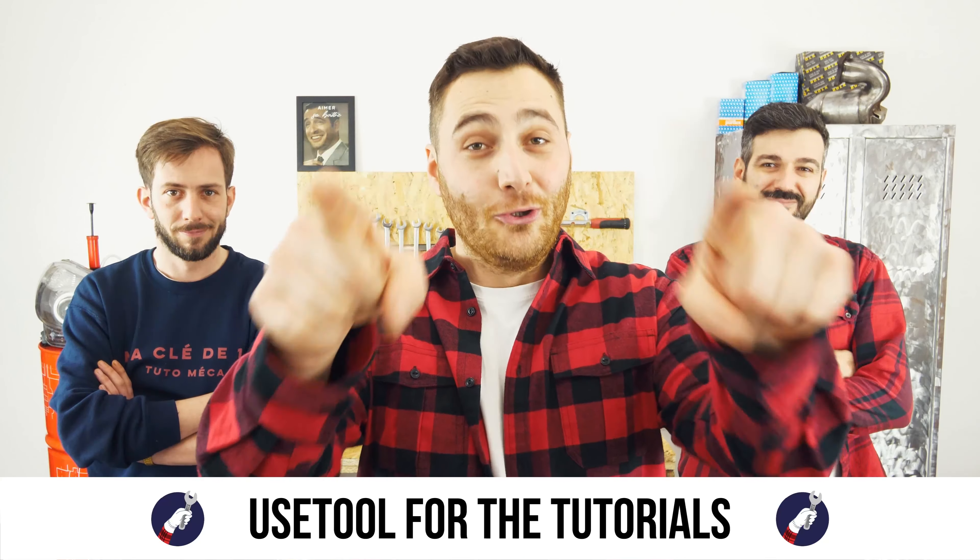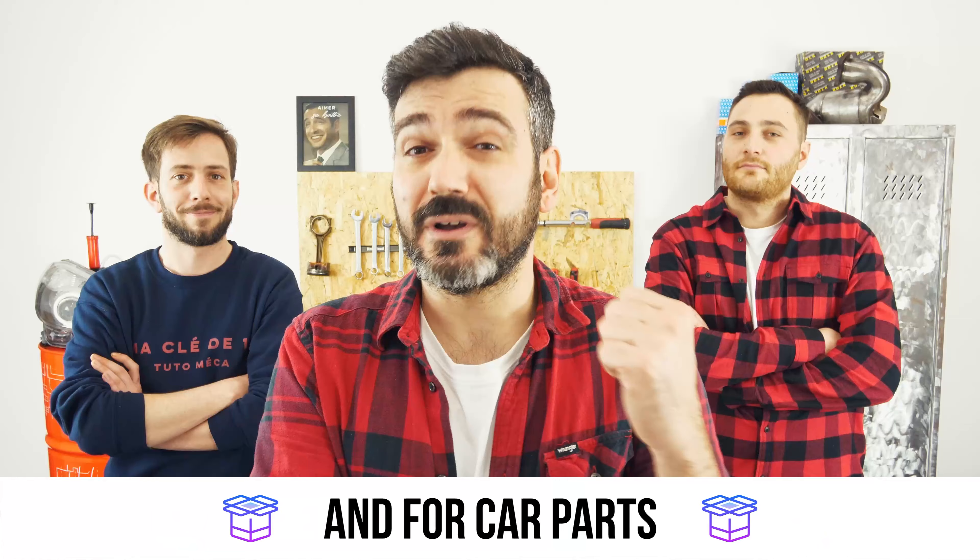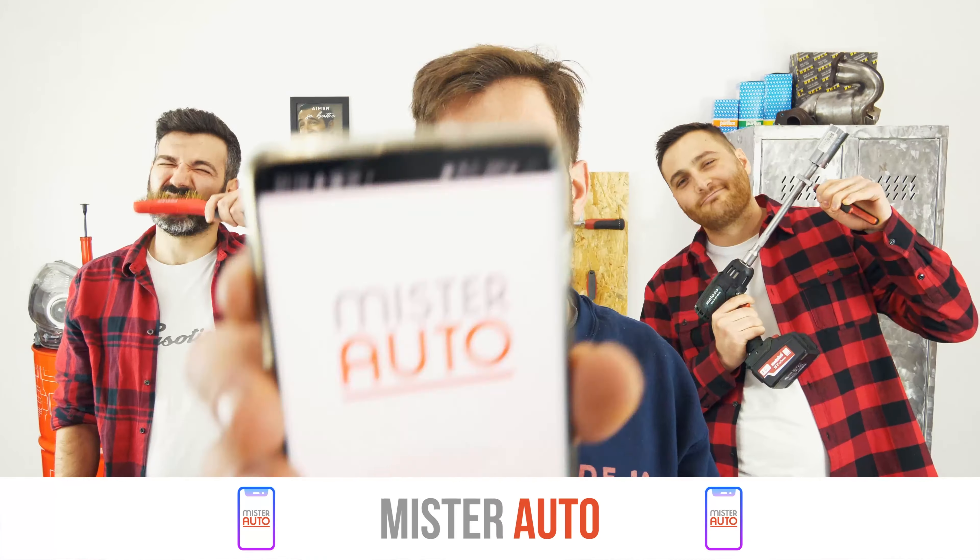Ready to open the hood? Use a tool for the tutorials, and for car parts, the right idea is the Mr. Auto app — easy, fast, and with better prices than on the website.